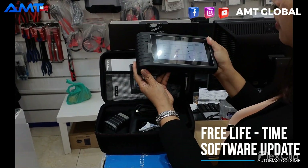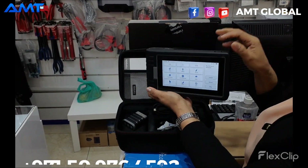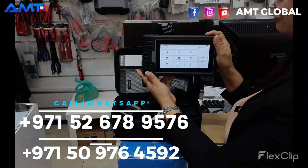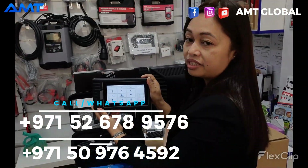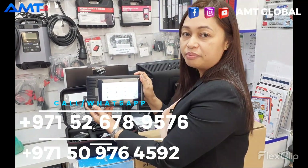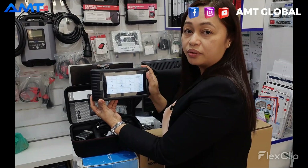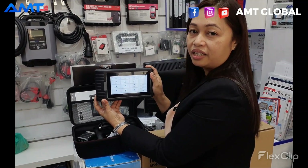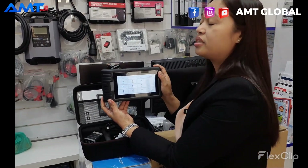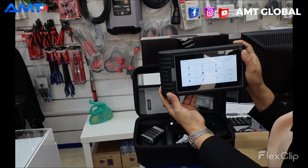For any more questions you want to know about this device, just contact the number down below this link. We also have our social media platforms: ANPG Facebook, Instagram, and ANPG Global. You can also watch our social content with me. See you again, my friends, for more of our product features. Thank you.